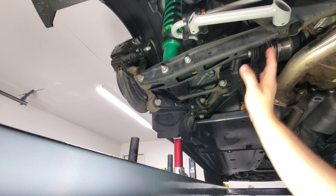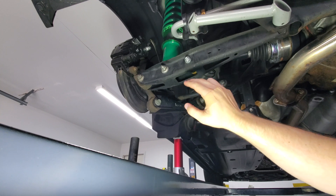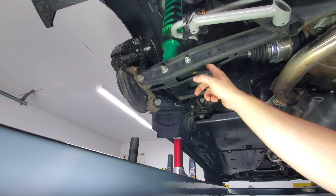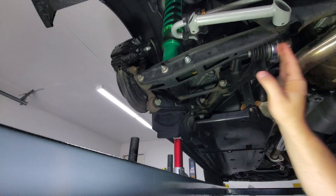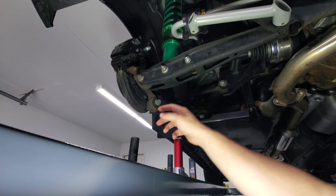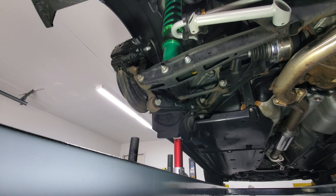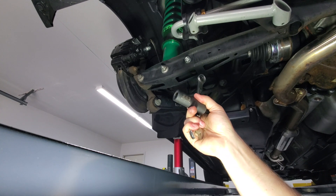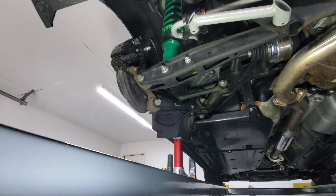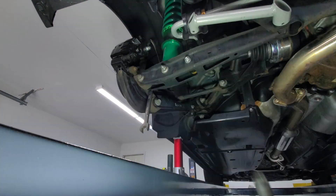In order to remove the OEM lower control arm, I do have a couple things that aren't OEM, like the Whiteline sway bar and end links. Normally this would be a 14 millimeter bolt, but these are 17, 17, and 17. So you just need a 17 millimeter open-end ratchet and socket.